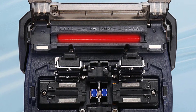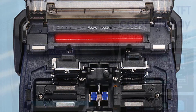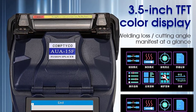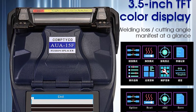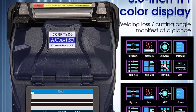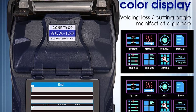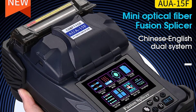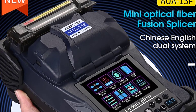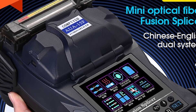The Comptico A15F features a 3.5-inch TFT color LCD display for easy visibility. It is suited for cladding diameters of 80 to 125 µm and coating layer diameters of 100 to 1000 µm. It has a cutting length of 8 to 16 mm for coating layers below 250 µm, and 16 mm for coating layers between 250 to 1000 µm. It also has a tension test of 2 N and weighs 1.21 kg.